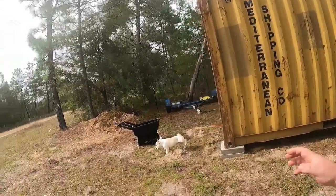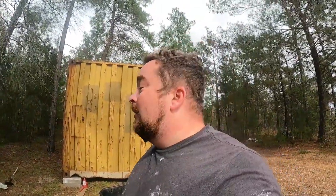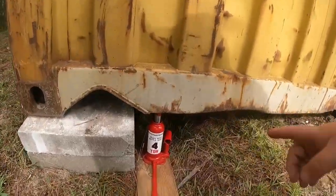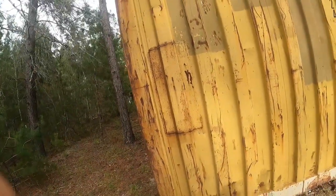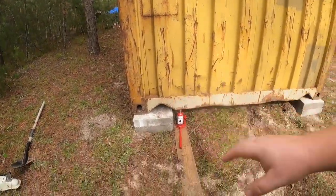Getting it in here wasn't hard, but after the delivery driver left — he didn't want to help level it or anything, just dropped it and left — I had to use this bottle jack, which worked great by the way. This is Pittsburgh, Harbor Freight's brand, a four-ton jack that holds 8,000 pounds. The whole container only weighs 5,000 pounds. So I lifted it up and shifted the blocks around on all four sides. Thim helped me as much as she could — the cinder blocks are very heavy — and got all that squared away.